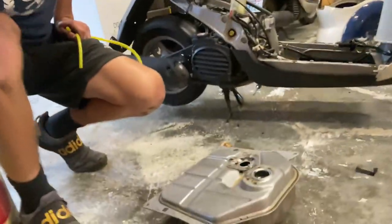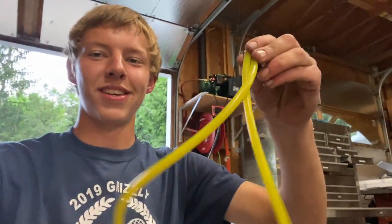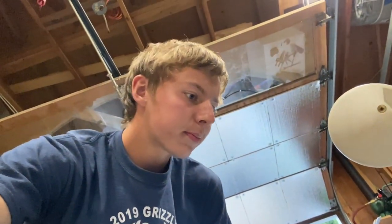We got the tank emptied out — all the bad fuel and that hose I dropped are out of there. Now I've got my new fuel line — it's a fancy yellow color. We're going to replace all the fuel lines just to make sure there's nothing that's going to clog up the carburetor later.